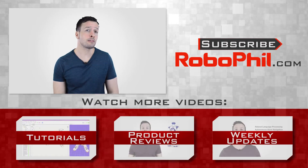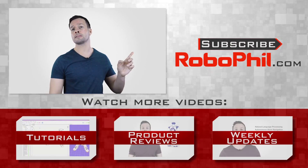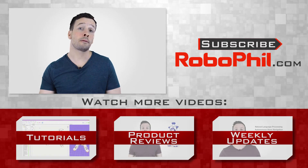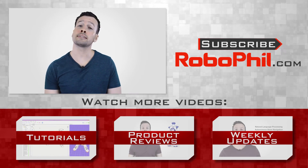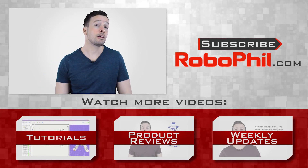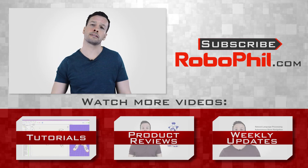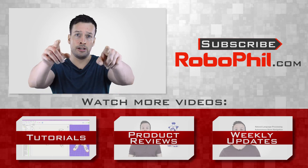Thanks guys, and I hope you enjoyed the overview of the Double Telepresence Robot by Double Robotics. If you like this product review and want to see even more robot reviews, please hit the subscribe button to keep up to date with the latest videos. Have a look below where I've put links relating to these videos as well as other information about Double Robotics. If you have any questions or want to see a product review on a particular robot, write me a message in the comments section and I'll see what I can do. Thanks guys, and I'll see you next time.